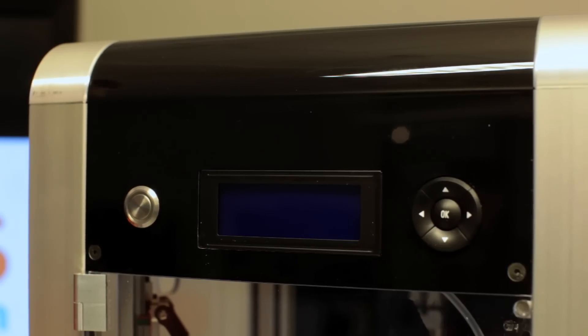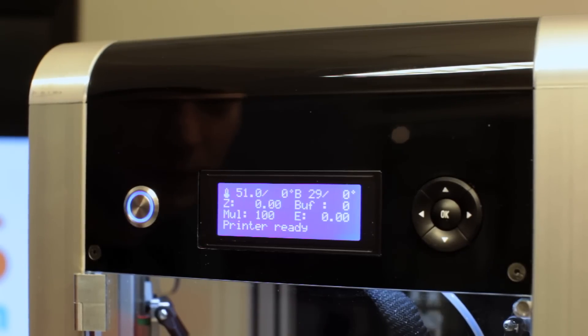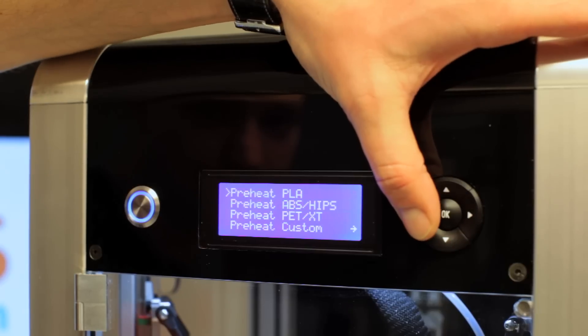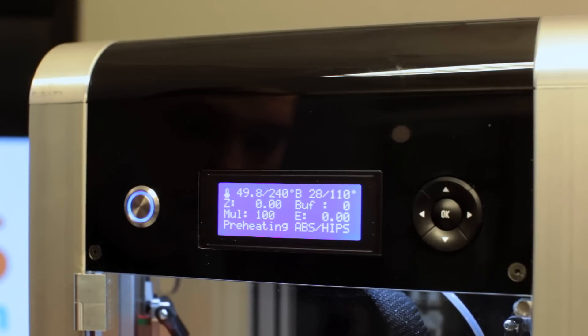Let's plug in the printer and see what happens. As you can see it's using Marlin firmware. Let's heat up the printer — we're using ABS and it's ready.